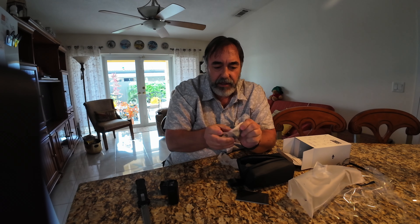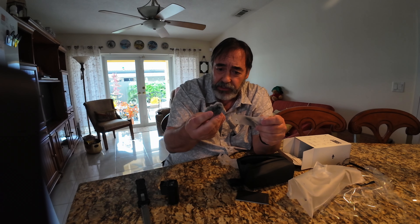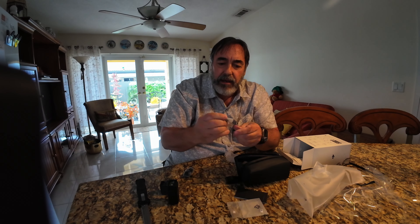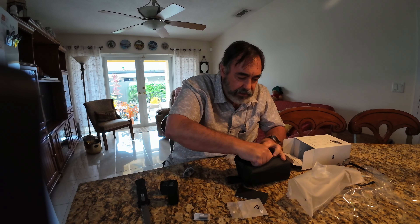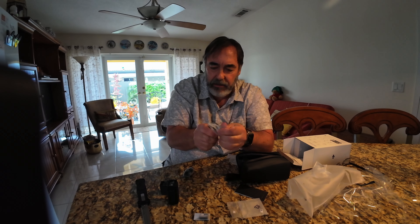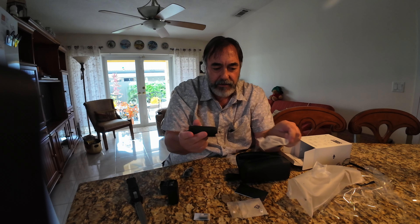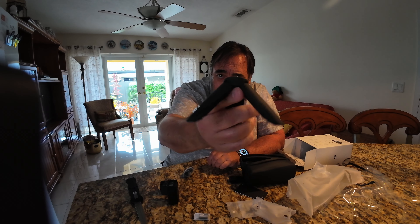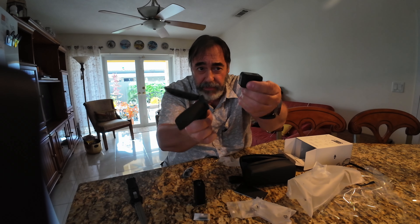What else is in here? We got a hand or wrist strap, as well as the doohickey for the microphone — the dead cat. This in here must be the wide angle lens. And this is a little tripod thing. That screws on to the bottom of either the unit or that battery.